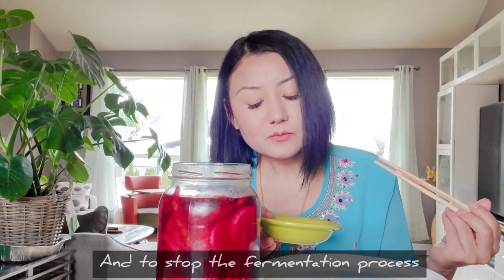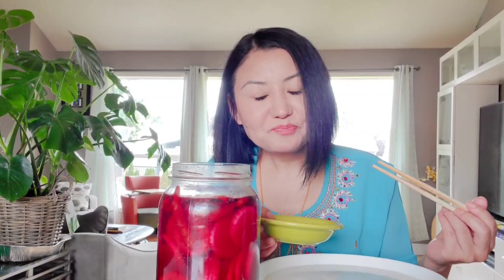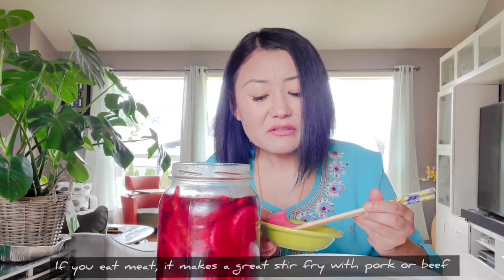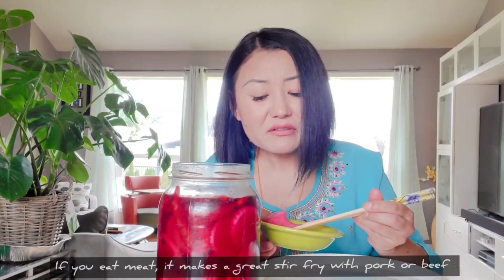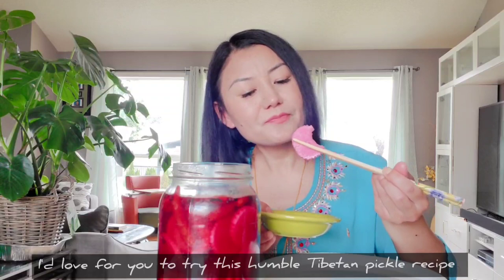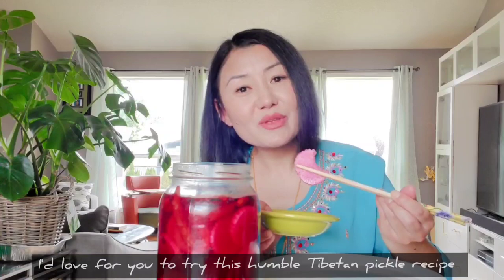It truly is so delicious. It goes really well stir-frying with your choice of protein, whether that's meat or vegan — it adds so much flavor. Every time you cook it in a different cooking method, this vegetable being so versatile, the radish being so versatile, the flavor changes constantly and it's just so delicious. You just can't say enough about the radish. No wonder it's such a prominent vegetable in Tibetan cuisine.